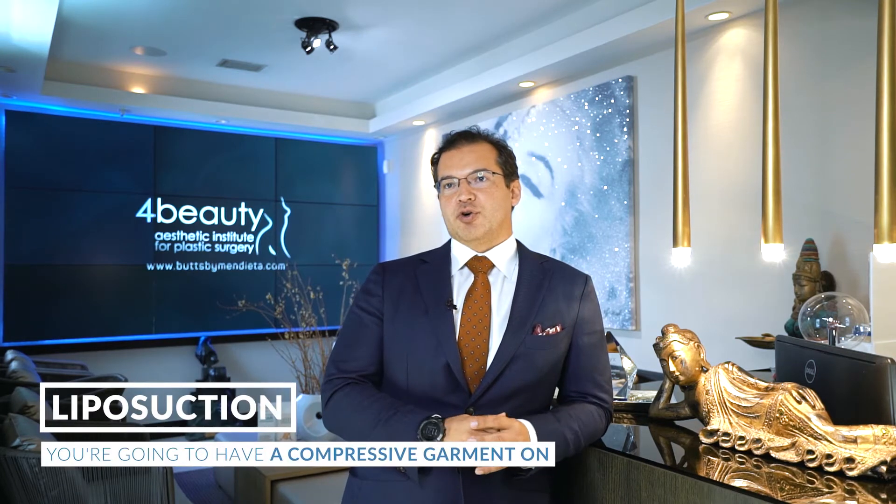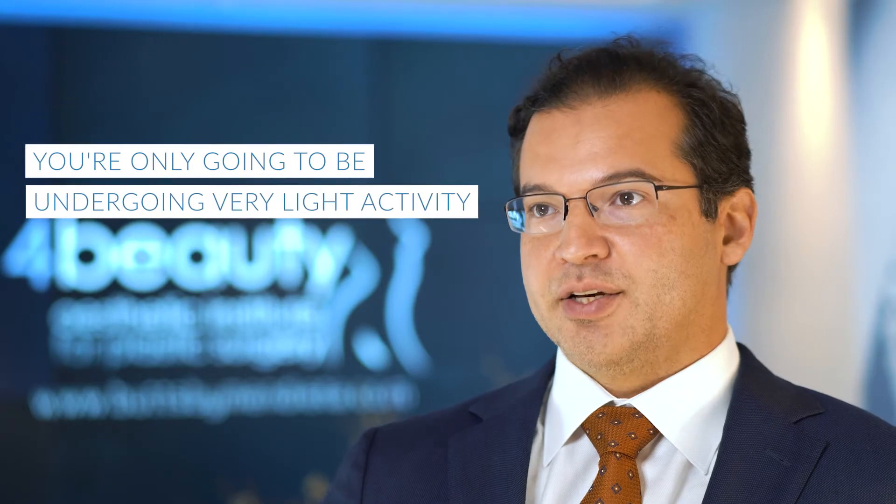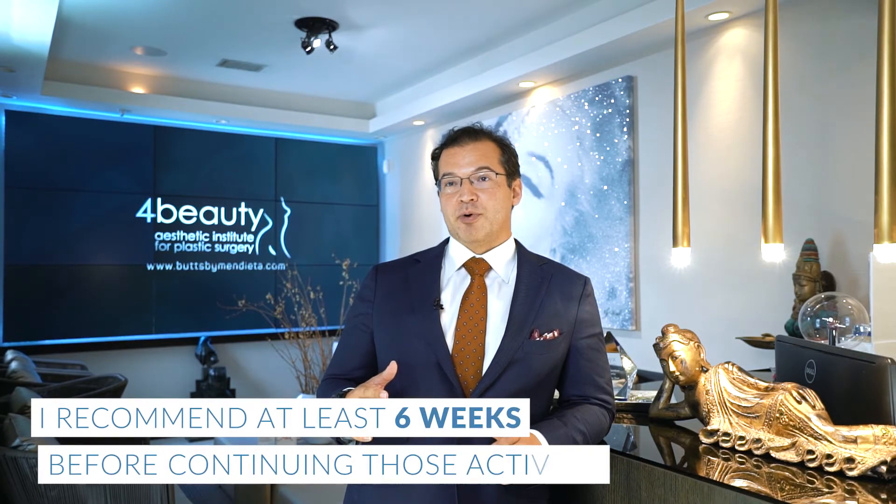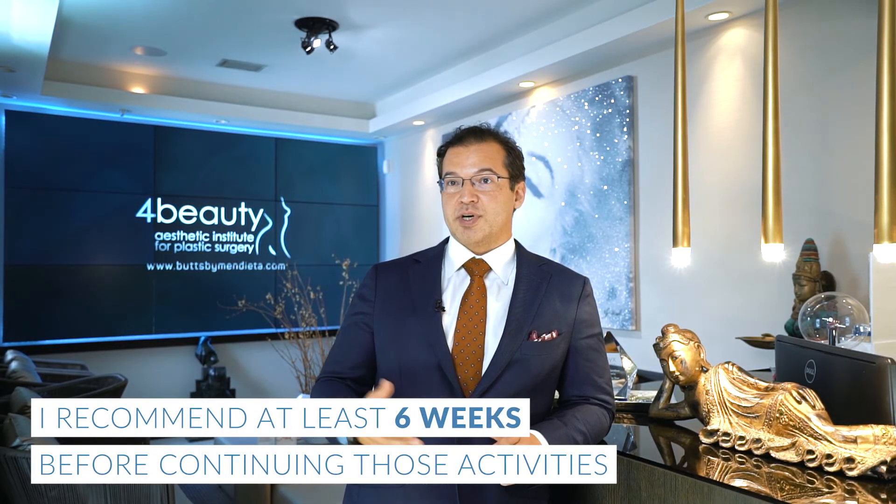So liposuction — you're going to have a compressive garment on, so you're only going to be undergoing very light activity with the compressive garment on for at least two weeks, sometimes up to four weeks. And then as far as working out, lifting weights, doing strenuous activity, I recommend at least six weeks before continuing those activities.